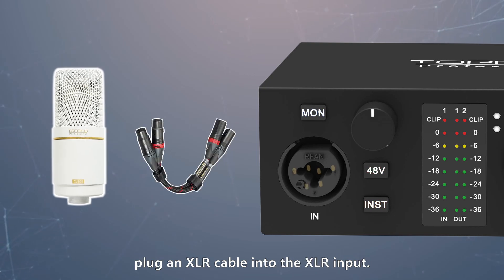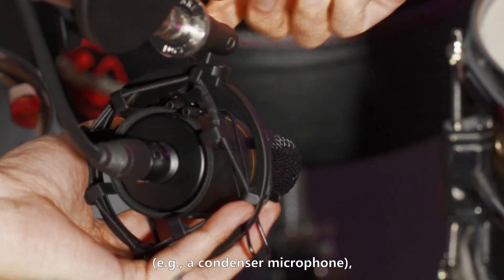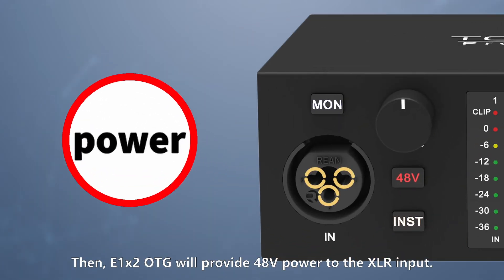When connecting a microphone, plug an XLR cable into the XLR input. If the microphone requires 48V phantom power — for example, a condenser microphone — press the 48V button to activate it. The E1X2 OTG will then provide 48V power to the XLR input.